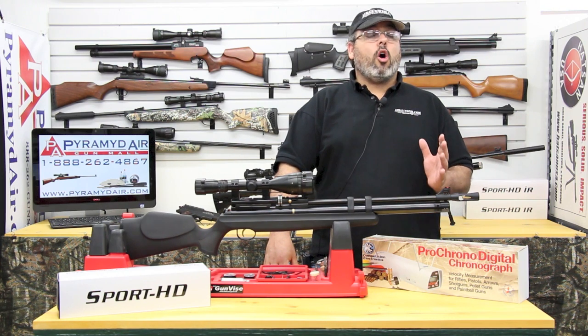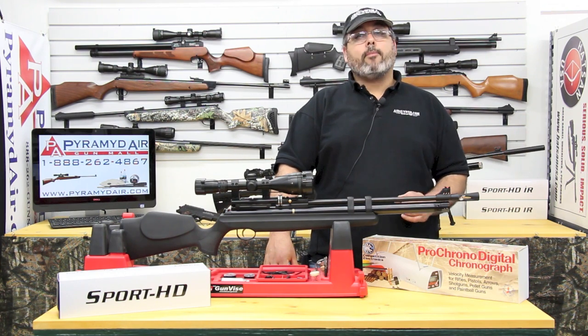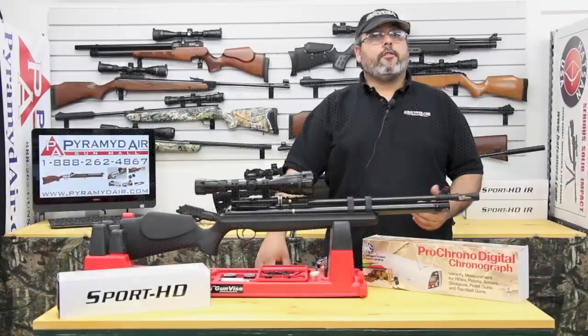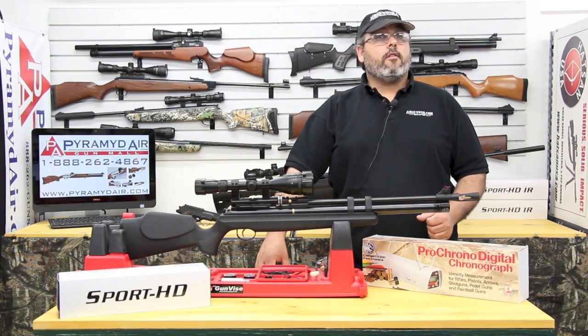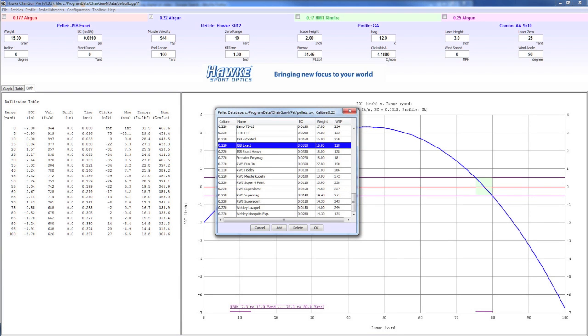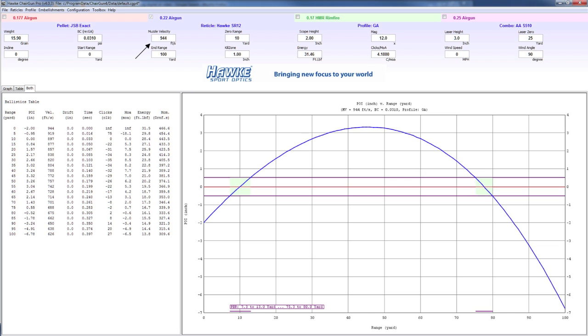Next comes the fun part — we need to plug in all our data into Chairgun Pro and start finding our optimal zero point. The first thing we're going to do is select our caliber; I'm using a .22 caliber AT44, so I'll click .22 caliber air gun. Next we need to select our pellet — I'm using the JSB Exact 15.9 grain pellet, so I'm good to go. Next I'll enter my average muzzle velocity of 944 feet per second and set my zero range at 10 yards for now. For my scope height, I'll measure the center of my scope to the bore of my rifle — in this case it's 2 inches.